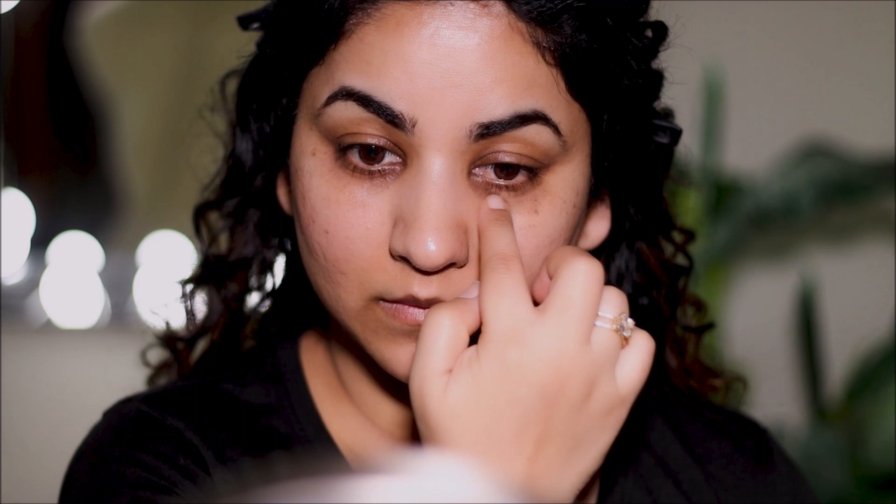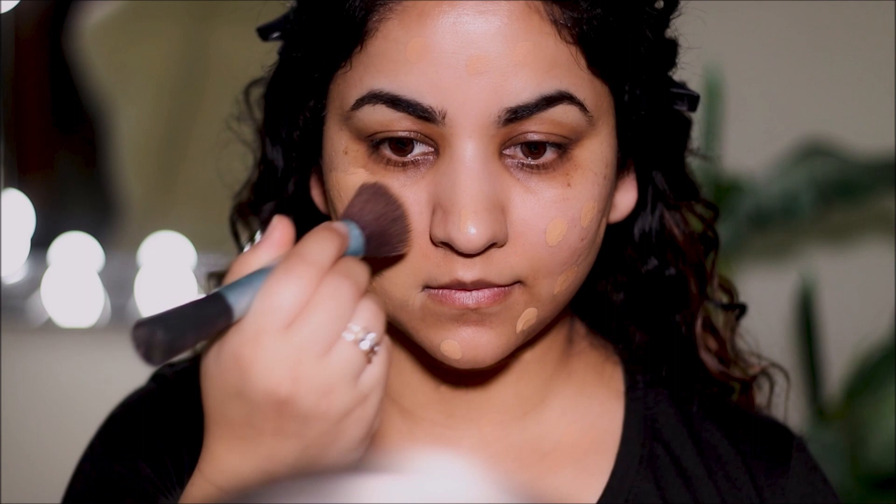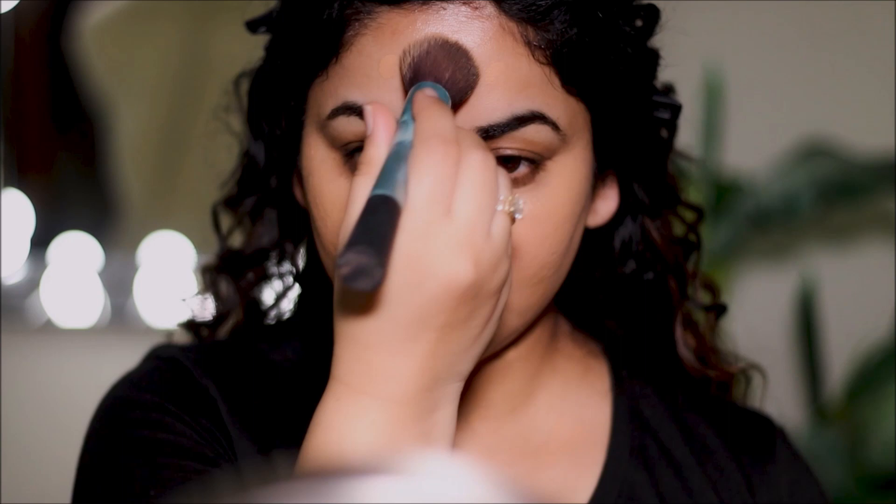My choice of foundation today is the Smashbox Liquid Halo in shade 5. I'm going to be using the Real Techniques kabuki brush to apply it on my face and neck. When you use a brush the coverage is much better because the fibers don't absorb much product, but when you use a sponge it tends to absorb a lot of the product, giving you more sheer coverage. So depending on the coverage you're going for, you can either use a brush or a sponge.